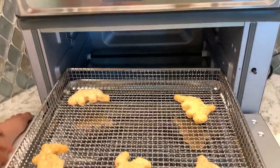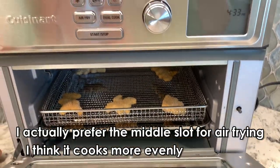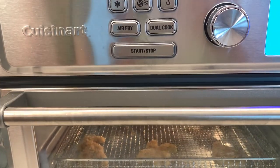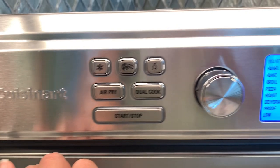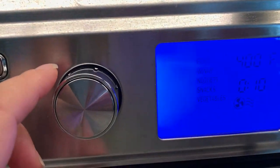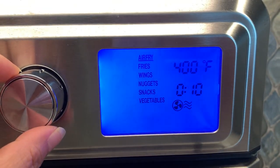Now there are two positions here. I'm going to use the bottom position and close it up. So we've got the chicken nuggets in the oven and we're just going to press air fry and then air fry again. We've got different preset options here and nuggets happens to be one of them.